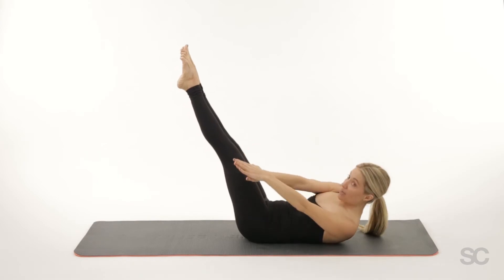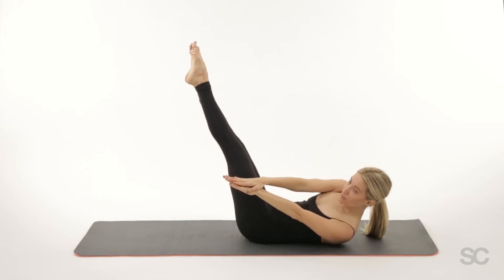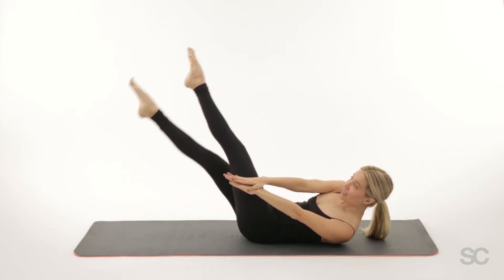Switch sides, switch hand position, push forward a little bit, inhale down with the right and exhale up.